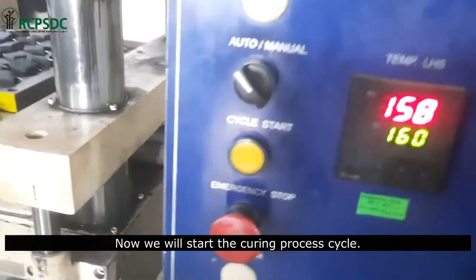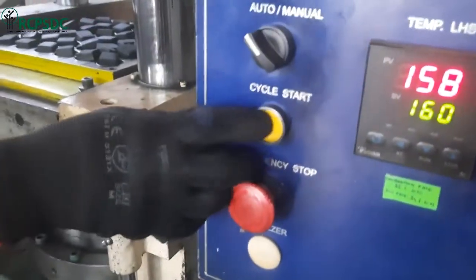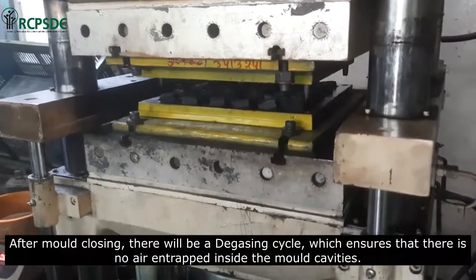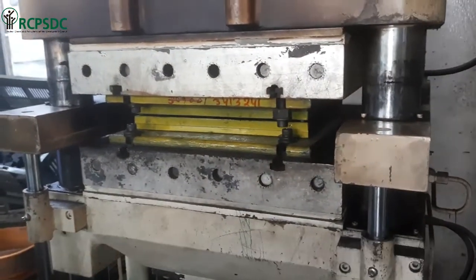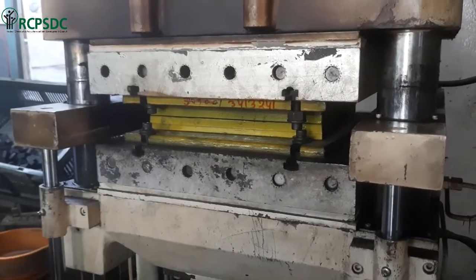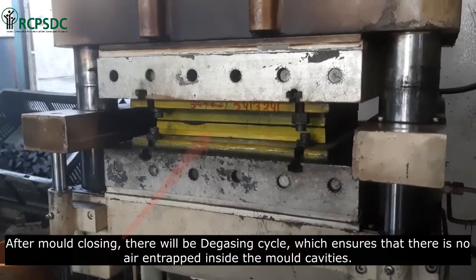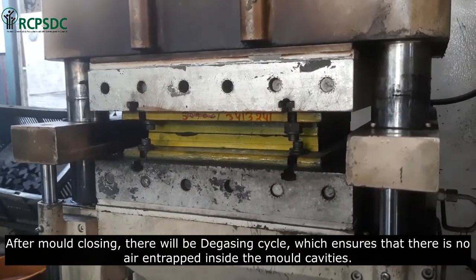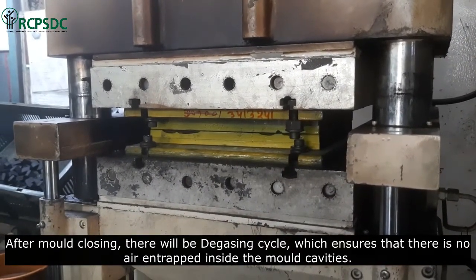Now we will start the curing process cycle. After getting the signal of cycle start, the machine will close the mold for curing. After mold closing, there will be a degassing cycle, which ensures that there is no air entrapped inside the mold cavities.